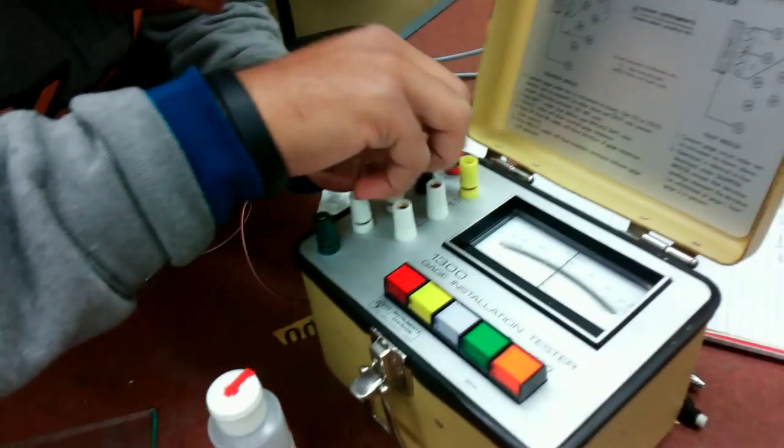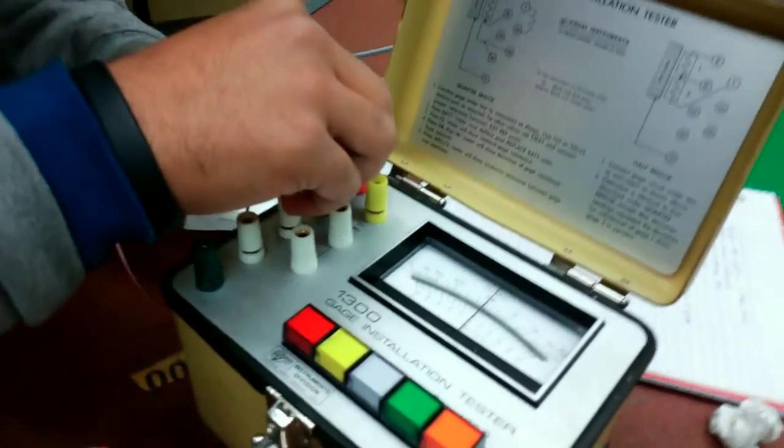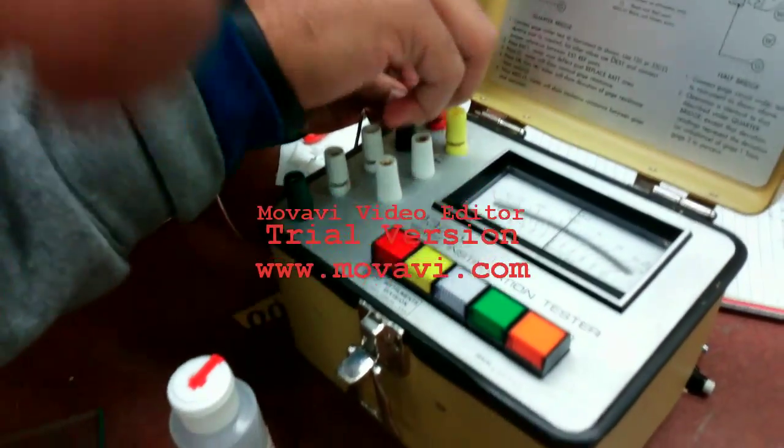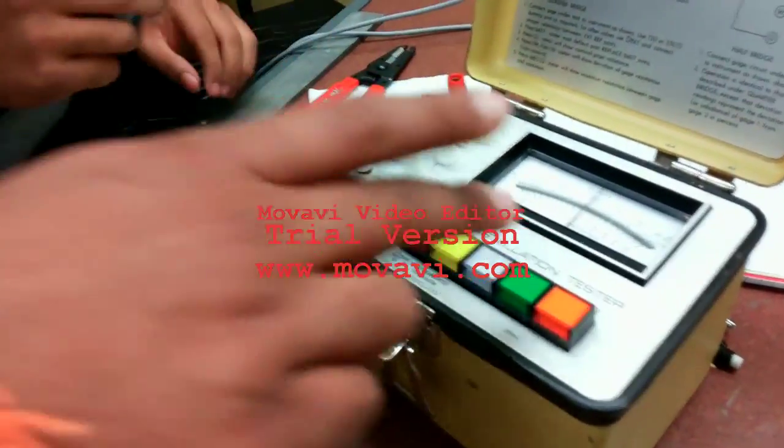Now connect the other end of the wires to the Gauge Installation Tester and measure the resistance of the strain gauge, which we obtain as 120 ohms.